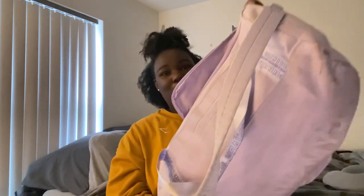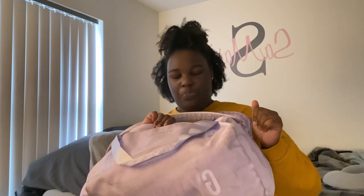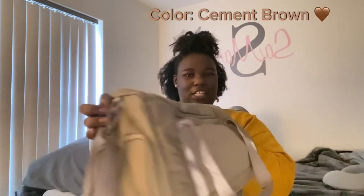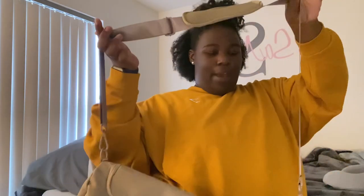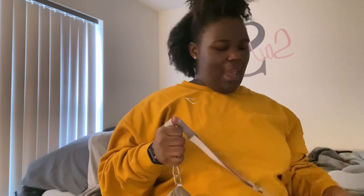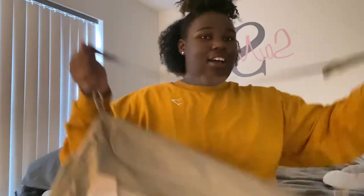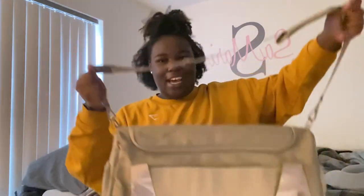I actually just switched my gym bag - this is my old one, you can see it's super dirty. I don't really believe in washing this gym bag because it has rubber parts and I don't feel like it'll get clean completely unless I scrub it, and I'm not doing that. Here's my new gym bag - I got it in like this brownish tan color, super cute. I'm becoming a neutral girly. It's Gymshark and it's called the Small Everyday Gym Bag, and if they call this small I don't want to know what big is.